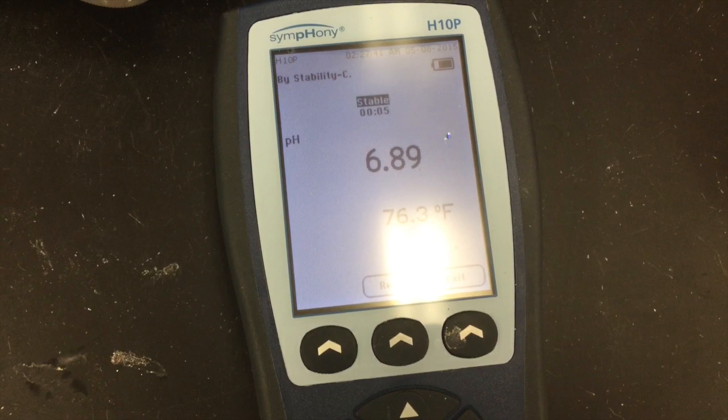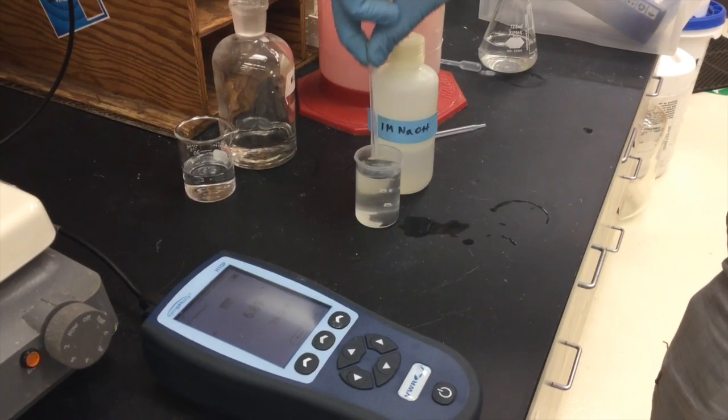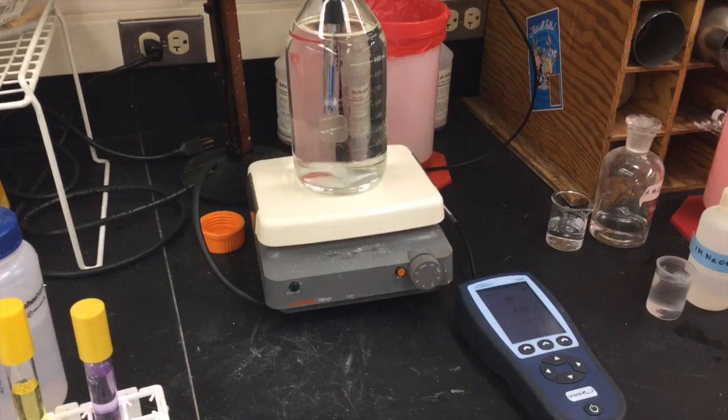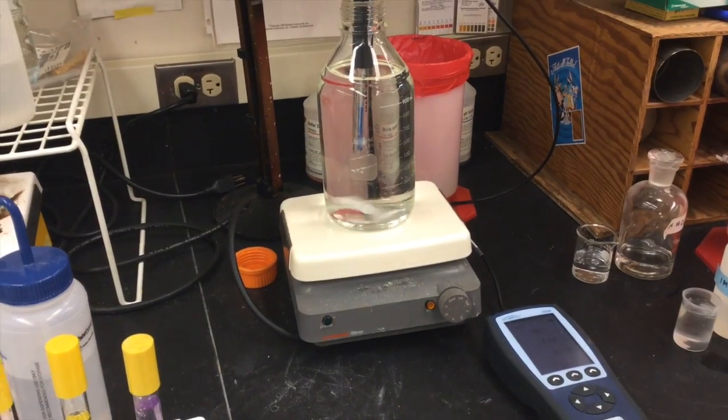Allow time between drops for the pH to stabilize as the acid is mixed throughout the liquid. At this point, we have lowered the pH of our medium to about 6.9, which is below our desired pH of 7.5. To raise the pH, we will slowly add sodium hydroxide, or NaOH, to the medium, following the same drop by drop procedure as before.